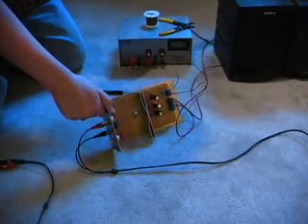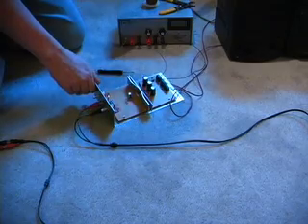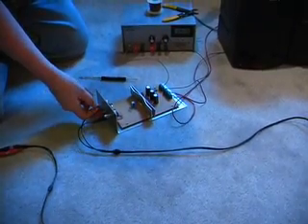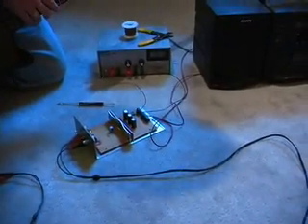I can't take credit for this circuit. This was a circuit that was given as an assignment in school. I'm in my third semester for electronics at Conestoga College right now. I put this together just for fun.